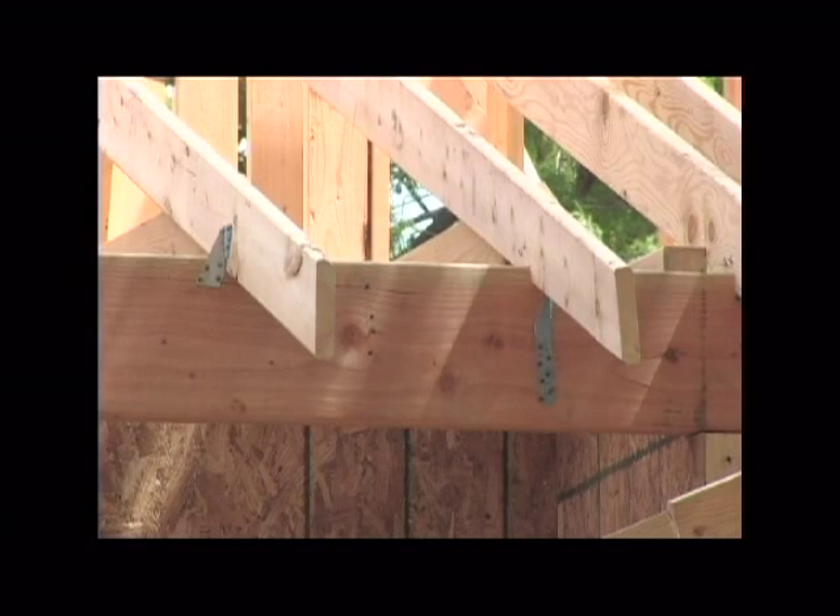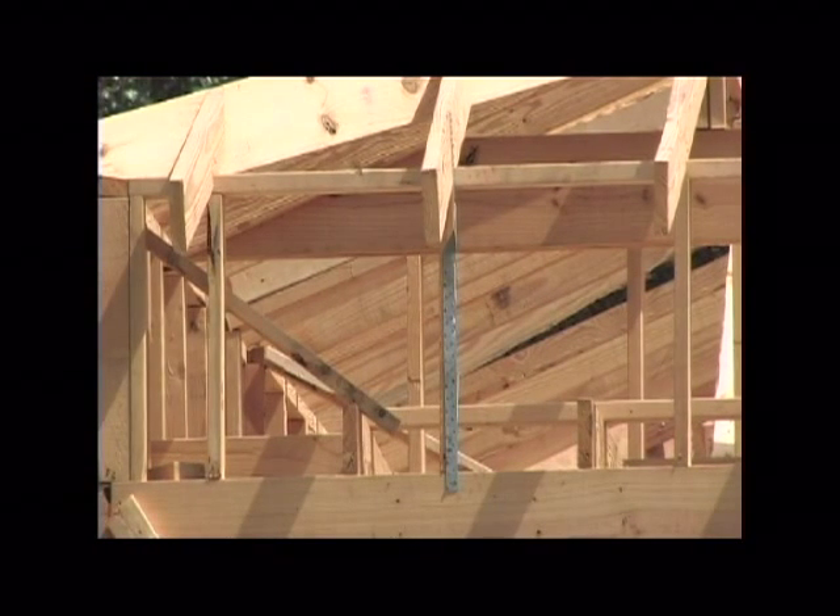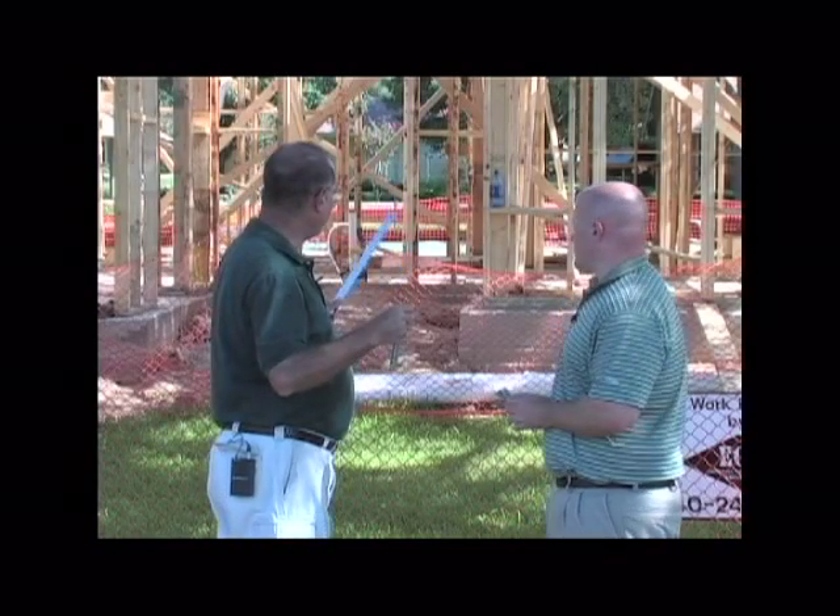And then continue to have a continuous load path from your roof system through your top plate stud, and then eventually down to your foundation. Even though we have anchor bolts in this particular house, we're going to add some of these bolts as well.